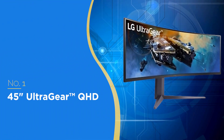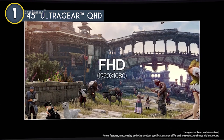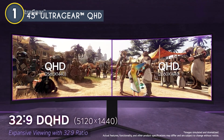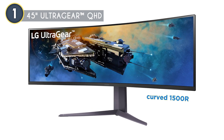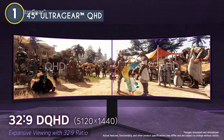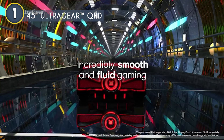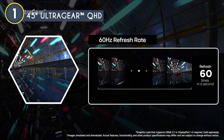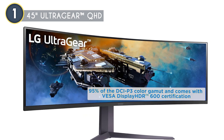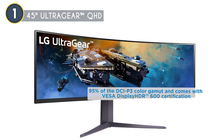The best curved gaming monitor on our list is the 45-inch UltraGear QHD, which we have awarded a 5-badge rating. The LG UltraGear comes with a massive 45-inch QHD display boasting a resolution of 5120x1440 — that's a lot of pixels, ensuring your games look sharp and detailed. The 1500R curve design provides an immersive experience that wraps around your field of vision, making you feel right in the middle of the action. This monitor has a 200Hz refresh rate combined with a 1ms response time, meaning on-screen action is incredibly smooth. Color accuracy is top-notch, covering up to 95% of the DCI-P3 color gamut with VESA Display HDR 600 certification — colors are vibrant and contrast is deep.